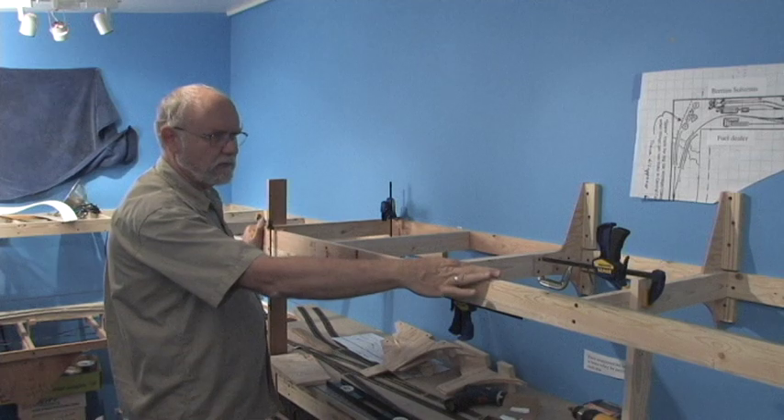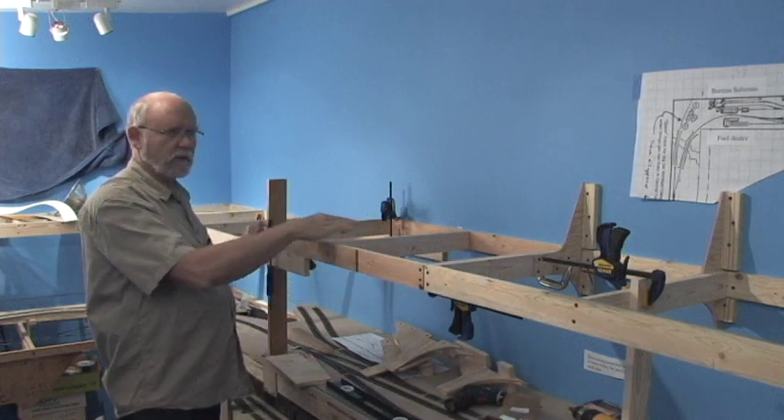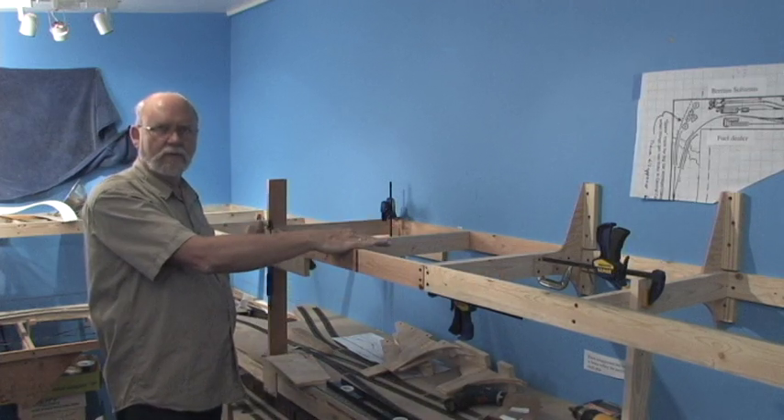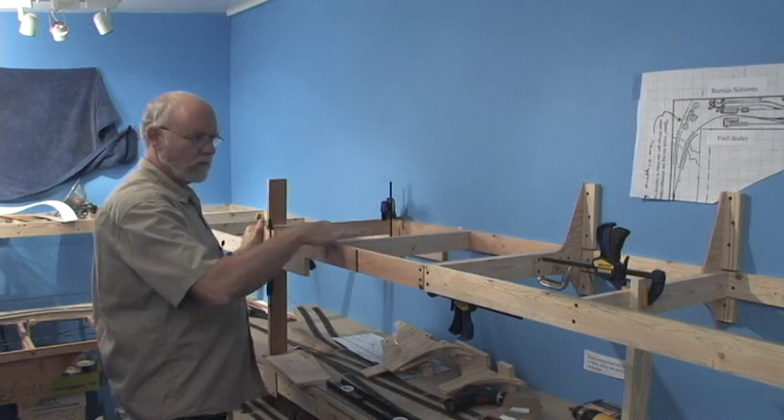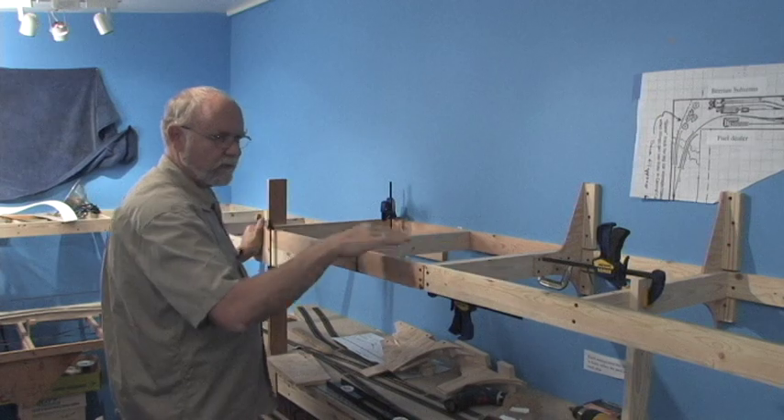The layout on the original benchwork and this new benchwork is for the most part just a sheet of plywood topped by homasote. So we want both sections to form a smooth surface across this gap.